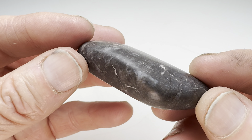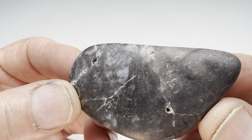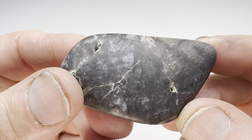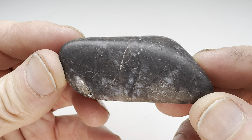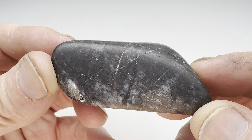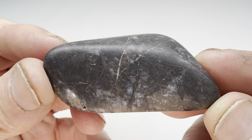Will this take a polish? I don't know. I think it will, but maybe not. Maybe parts of it will and parts of it won't. It looks to me like some of this area is a little softer than other parts. We're gonna find out. I'll go ahead and get this in the vibratory tumbler now and go through four different grits over 10 days. Once I'm finished I'll bring it back in here and show you what it looks like.